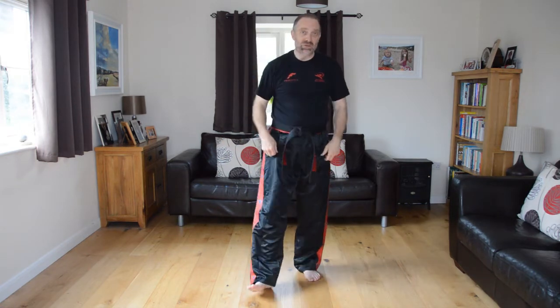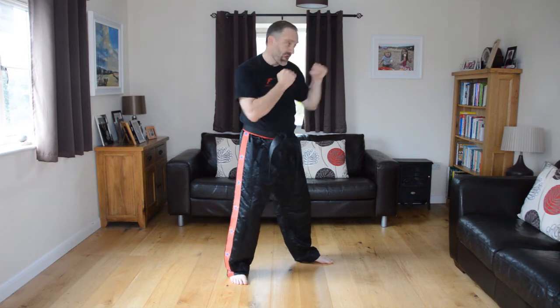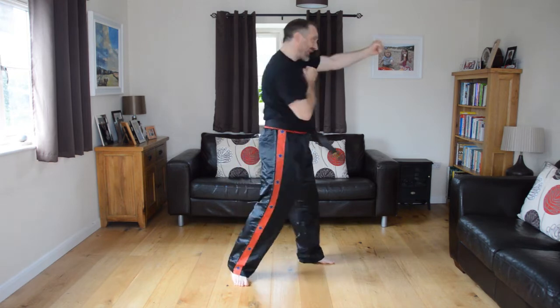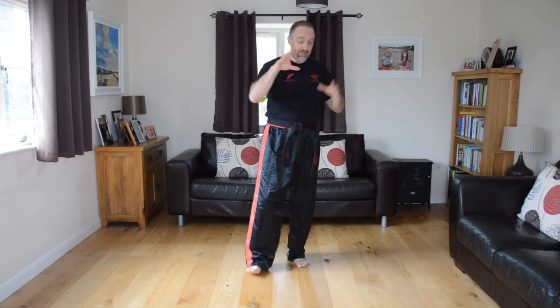Here's a review of all the hand moves from the side, done slowly: jab, jab cross, open the hands up — palm, double palm — close the hands down, back fist. You've covered a lot and this is only a few minutes into the induction. Well done. Make sure you're doing these at home — don't just watch, do them a couple of times.